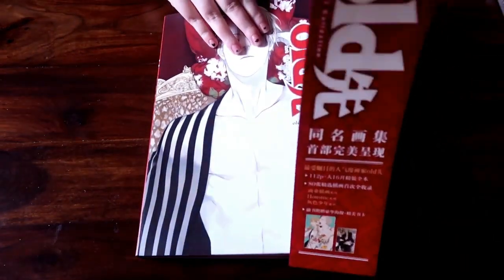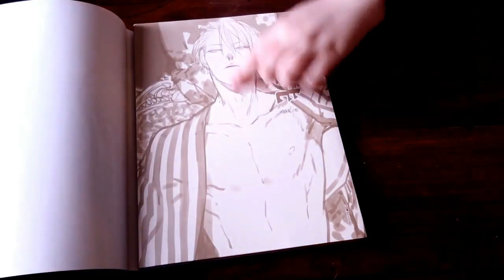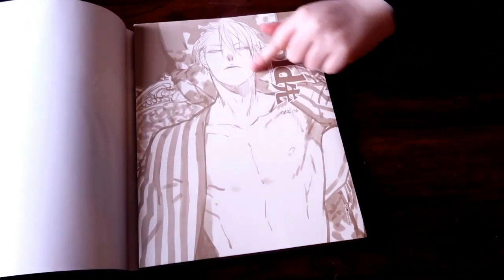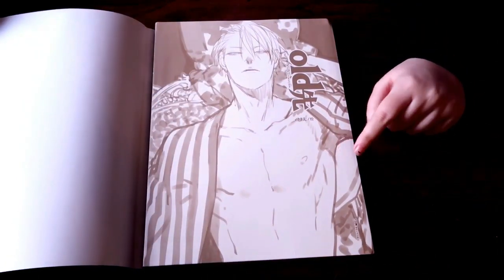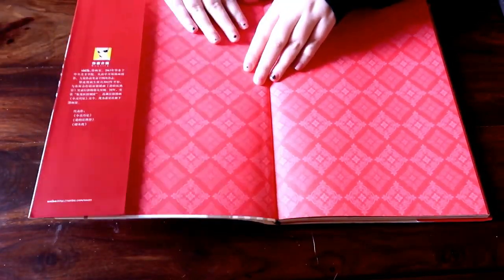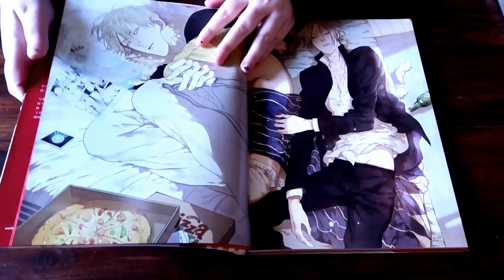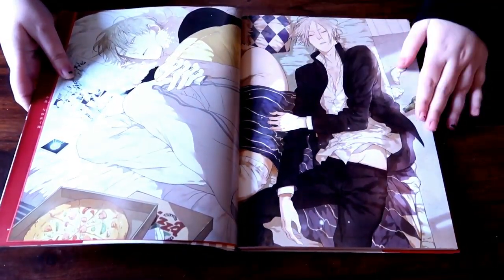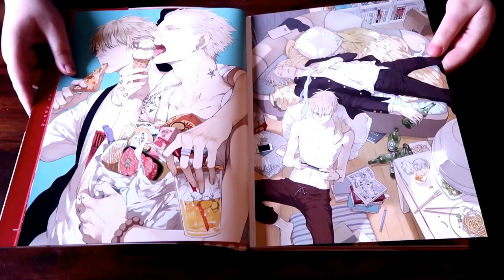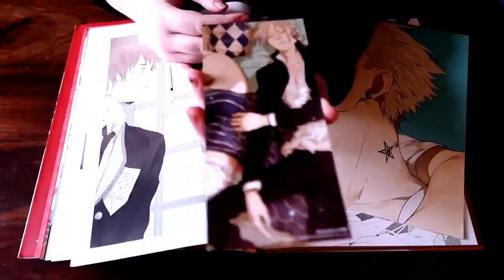So this is the first one. It comes with a little slip on the front which I'll just remove so you can actually see the artwork. I believe this cover can be removed as well, and you've actually got the original sketch layer underneath, which I really like — as someone who does digital art this is really nice to see. There's also a little message on the front here, but again I can't read it because I don't speak Chinese. As you can see it says 'Old Chan Art Collection.' And in the middle we actually have a little bookmark or slip.